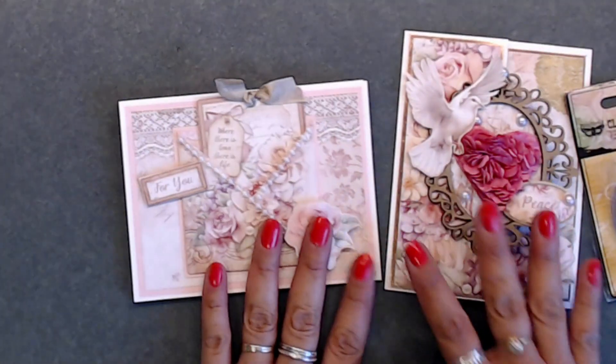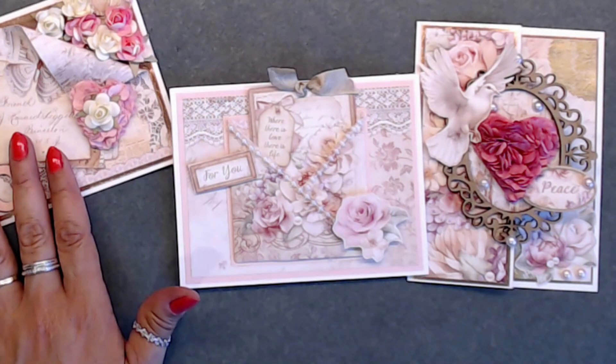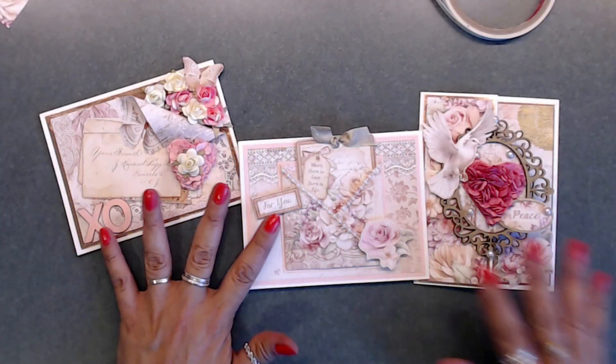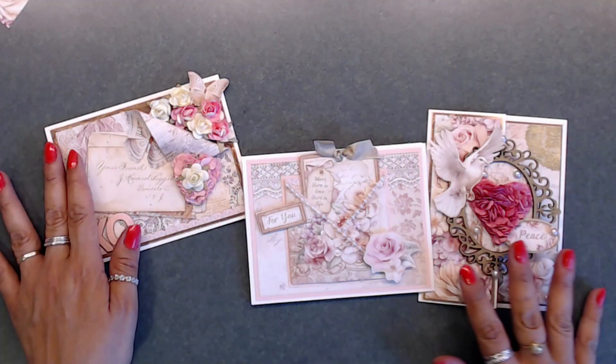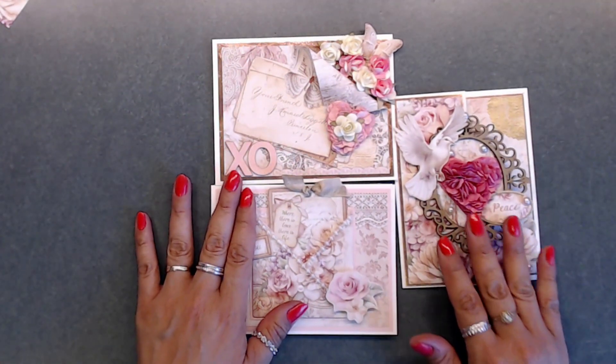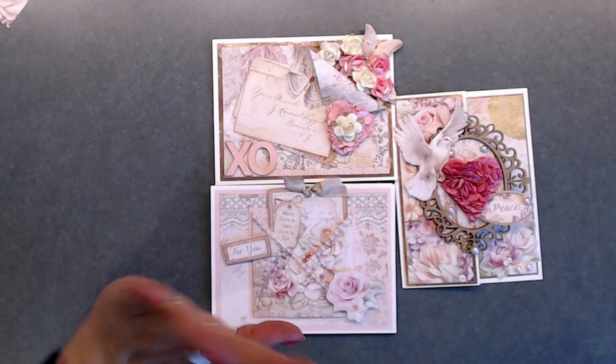I hope you guys liked today's tutorial. Let me pan out so you can see all three of these cards. There they are — all three cards, and I think they each turned out so pretty. Thank you so much for joining me today. I hope this gave you some inspiration on what to create with your March card kit. I'll have all the links down below. Take care and I'll talk to you soon — bye bye!